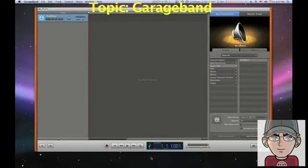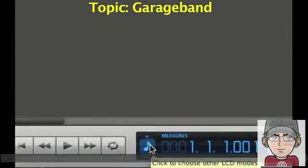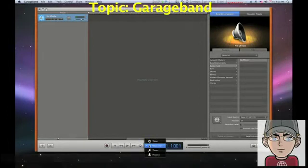Down here at the bottom you can see where we have this music note icon. If you click that, this menu comes up and you can go to Tuner. You can see that as I'm talking, I am apparently not playing a note at all that it recognizes.